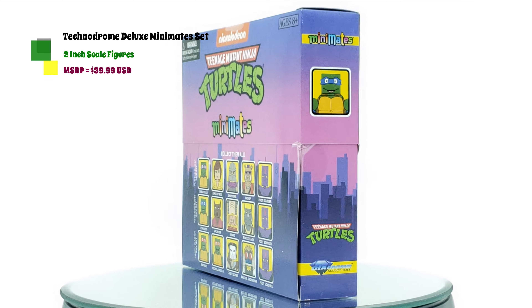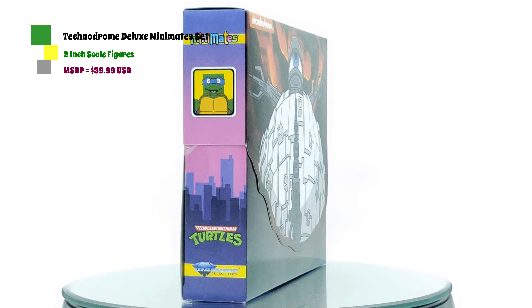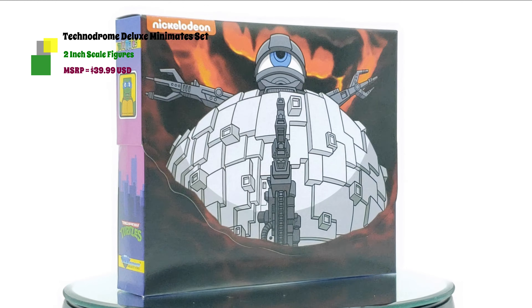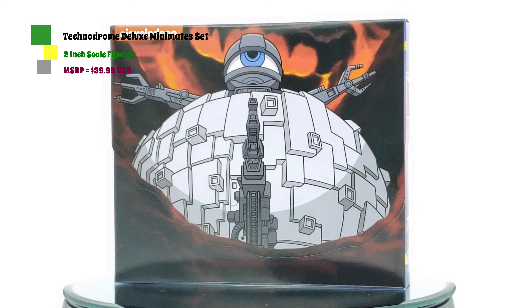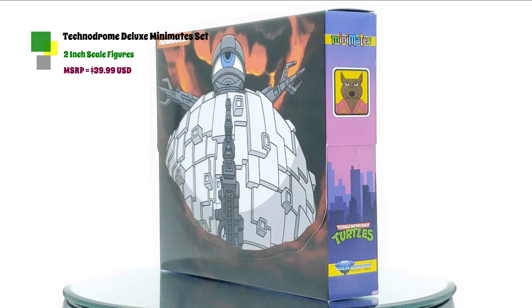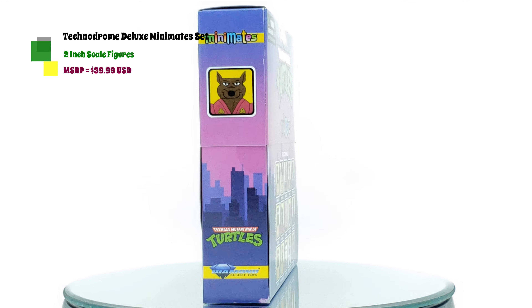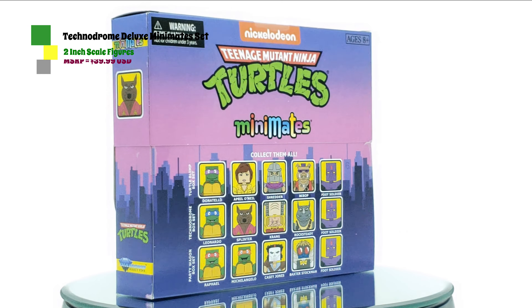As you can see, the Technodrome is here, and right in the back the Turtle Van is going to be the last one in this series. I cannot wait to see what that looks like because these box sets are classic flashbacks to the cartoon. So if you were a big fan like me, this thing would catch your attention from across the room. Please hit the like and subscribe button and click the bell notification — and with that in mind, let's get this review started!